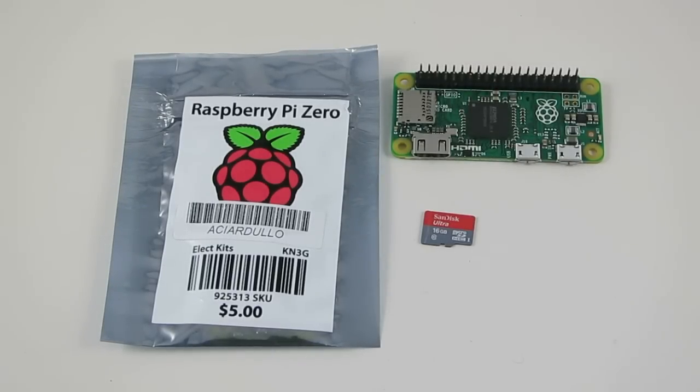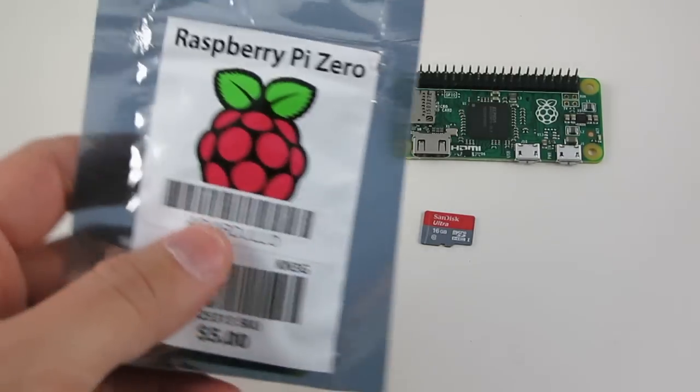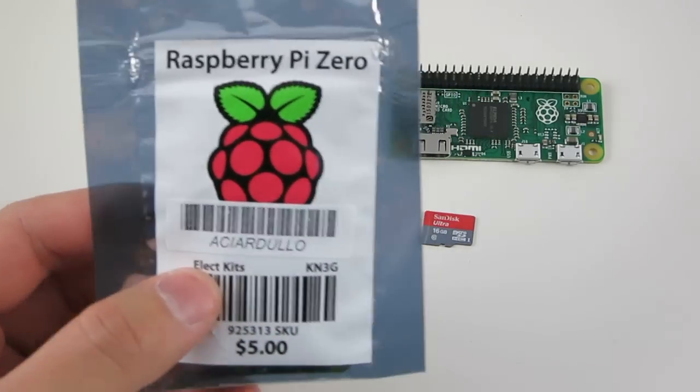Hello everyone. Welcome to opensprinkler.com. A few days ago I went to Long Island, New York to visit friends, and look what I came back with — it's a couple of Raspberry Pi Zeros.